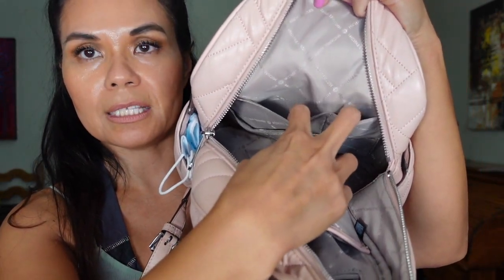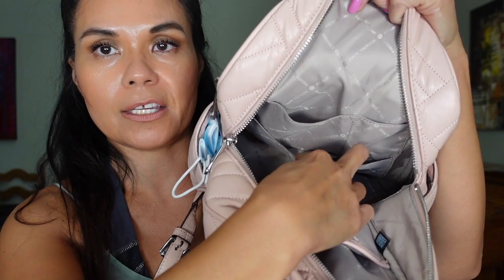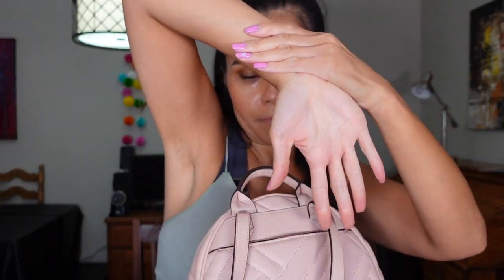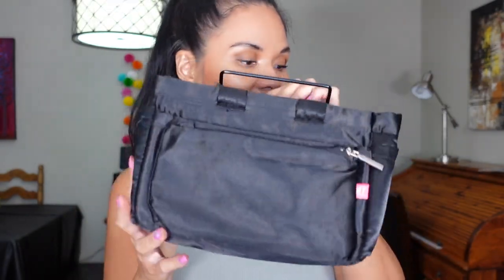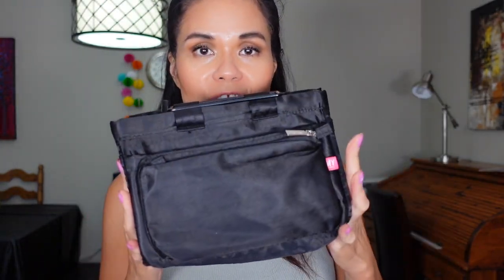The two side pockets are quite deep — good for small items. The back pocket is where I love to put my phone. I do have a bag insert that I took out — I don't use my backpack's small insert here because this bag already has a lot of compartments, so it didn't make sense to overlap. I decided to use a different insert from my tag-along bag instead.